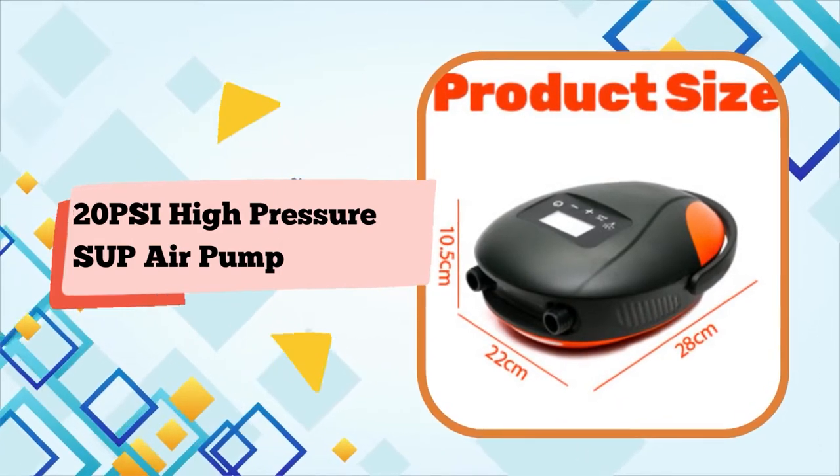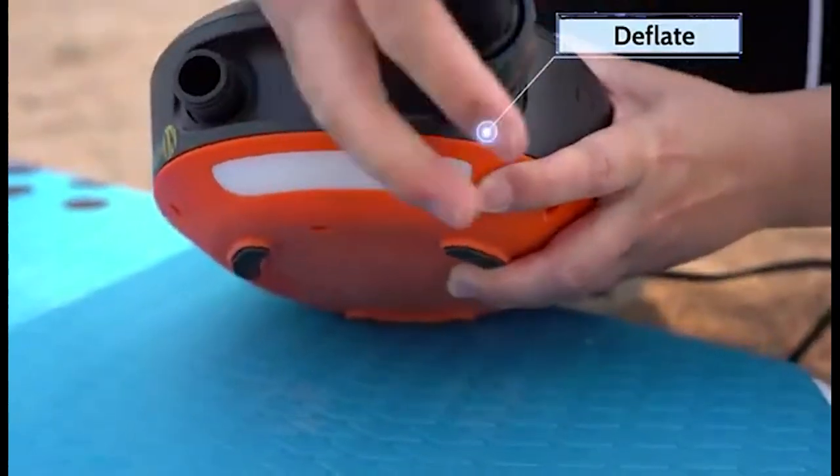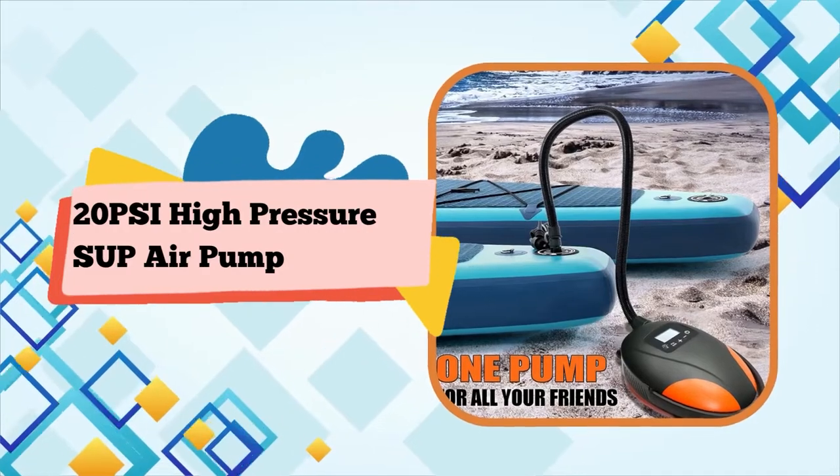Intelligent display settings: use the button to set your desired pressure unit — PSI, BAR, or KG/cm² — and then press the plus and minus buttons to set the desired pressure.